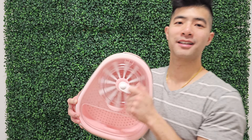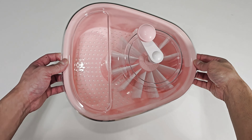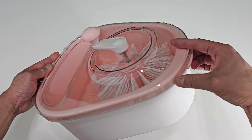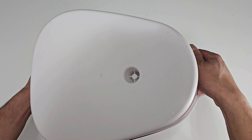Alright, here we go. Let me show you a quick preview. So this is what it looks like. I think it looks pretty nice. This is made of strong sturdy plastic. It feels durable.